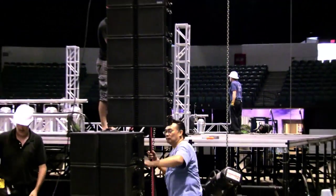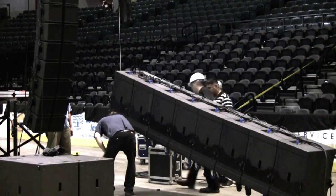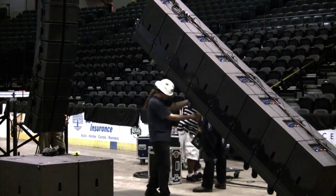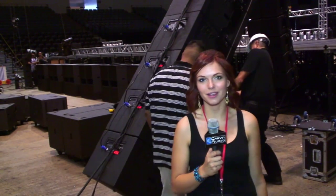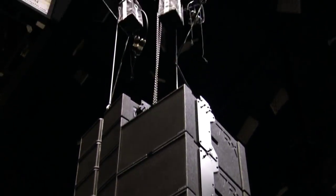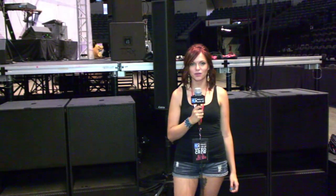The TRX-3218A's are being flown behind me. The SureFly rigging makes flying D-Saray easy. The TRX-3118A's are now being flown behind me. The TRX-3903 column speakers are used as side fill for the audiences on the side of the stage, and also as front fill for those in the front of the audience.